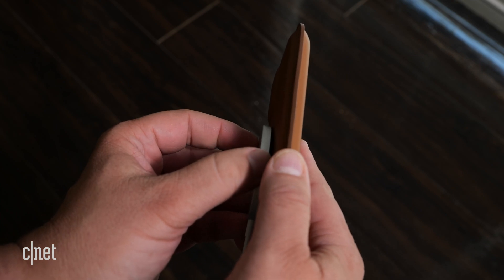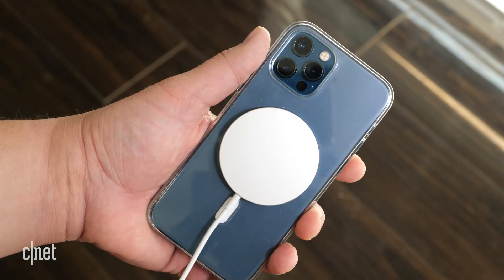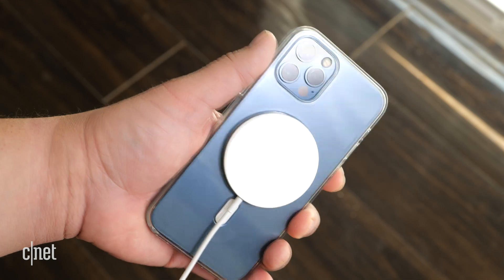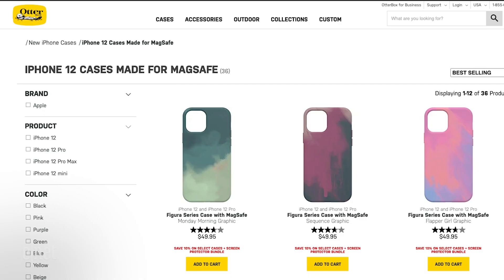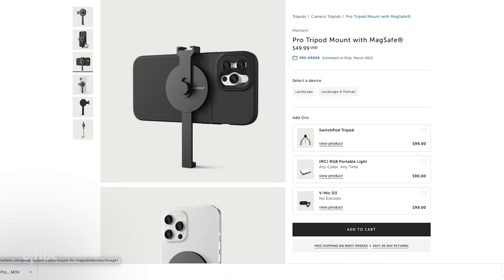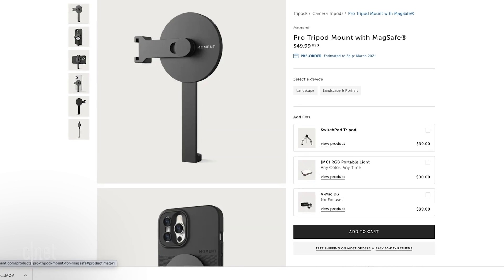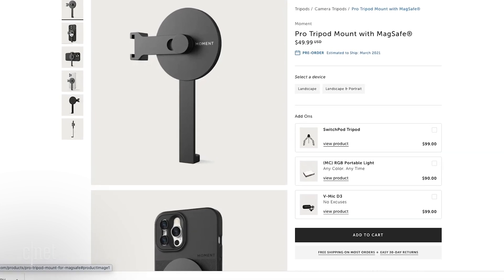MagSafe works along with other non-charging MagSafe accessories. For example, if I have a MagSafe case on my iPhone 12 Pro Max, I don't have to take it off to get a good charge. Apple is even opening up MagSafe to third-party companies to make their own accessories. There are MagSafe cases from OtterBox, a charging stand from Belkin, and one of the coolest uses comes from Moment, who is making a MagSafe tripod mount for the iPhone. It's obvious there's a lot of potential way beyond just charging your phone with MagSafe.